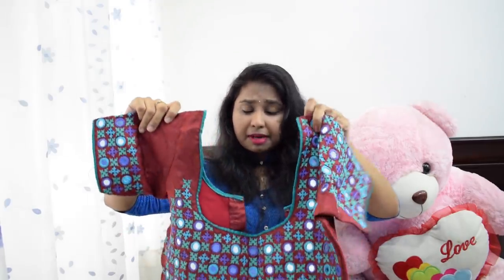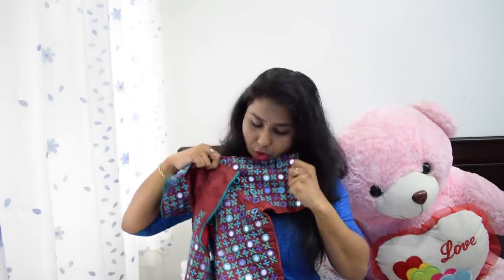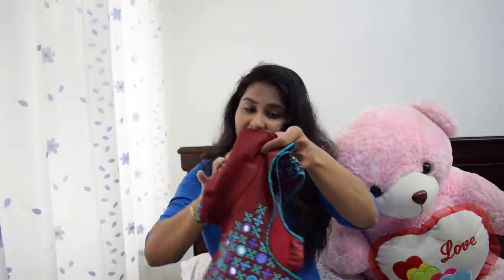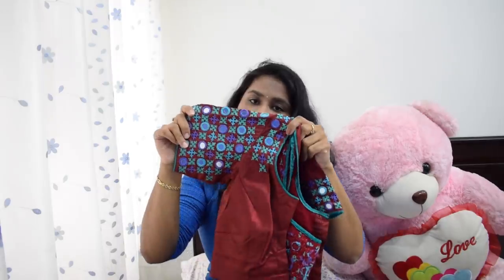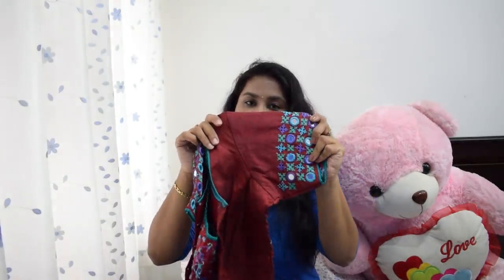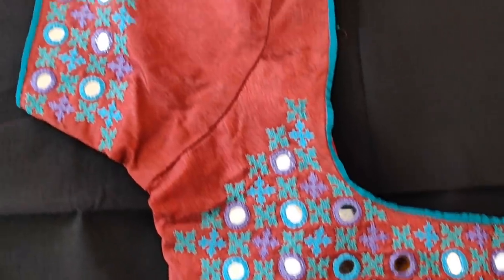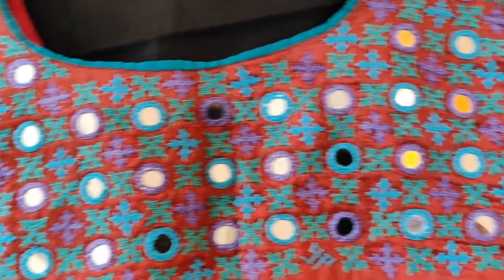So the last blouse is this red blouse. This is a very nice piece in my collection. This blouse is all over with mirrors. If you want to do this, you can change the work in one sleeve — it doesn't change the whole sleeve.